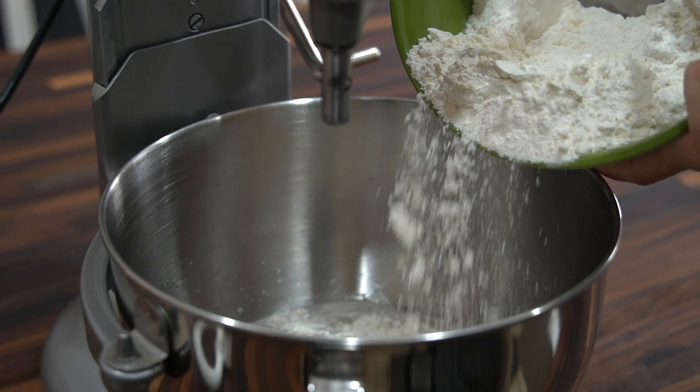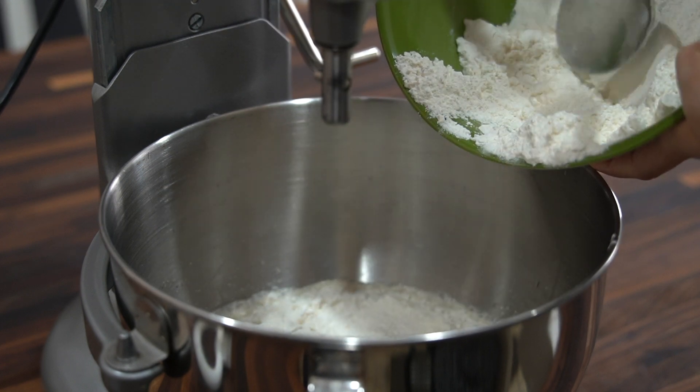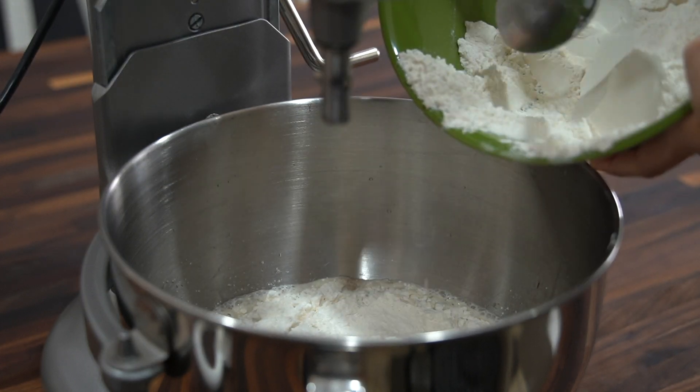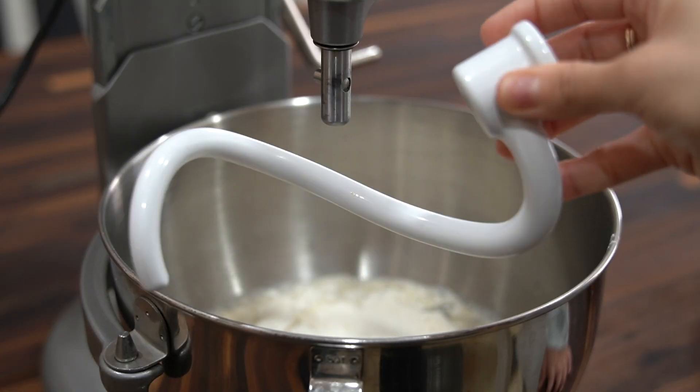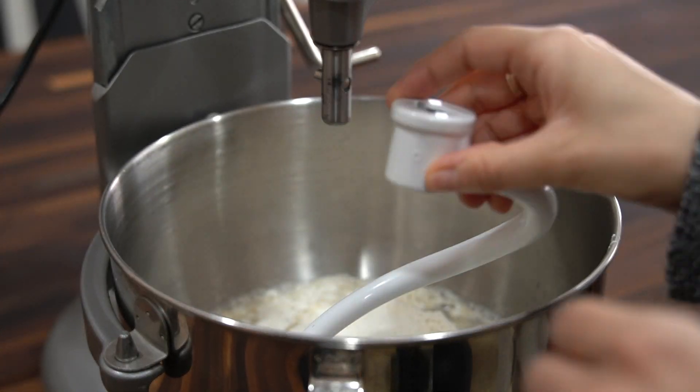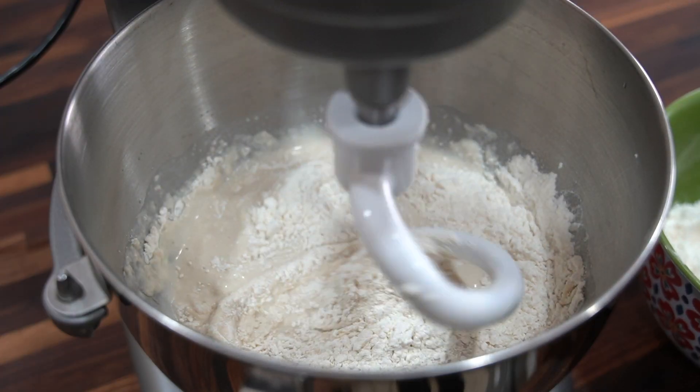For the flour you're gonna need four and a half to five cups of all-purpose flour. I like to add in four cups first, then slowly add in more flour when needed. Using the dough hook attachment, start mixing on low speed and slowly add in more flour as needed, and make sure to scrape down the bowl.